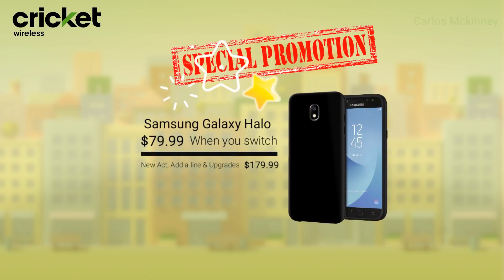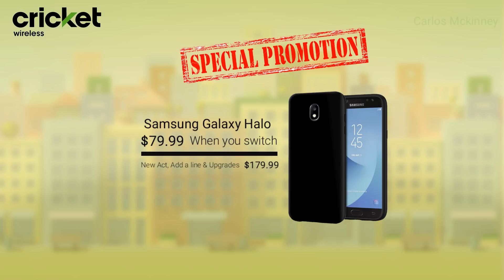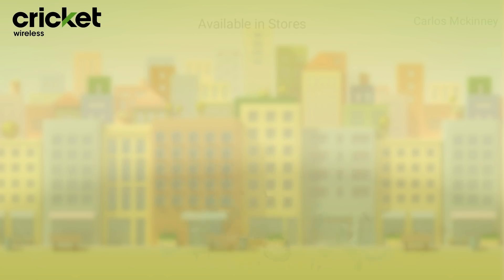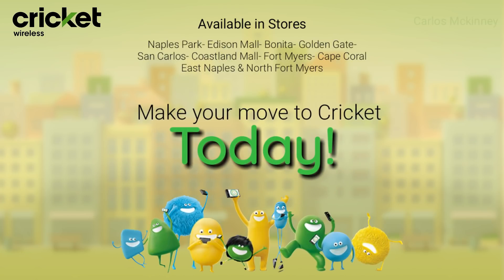We have another great promotion: the Samsung Galaxy Halo for $79.99 when you switch. You can also get a Samsung Galaxy Amp 2 and a ZTE Overture 3 absolutely free when you switch. So come, make your move to Cricket today.